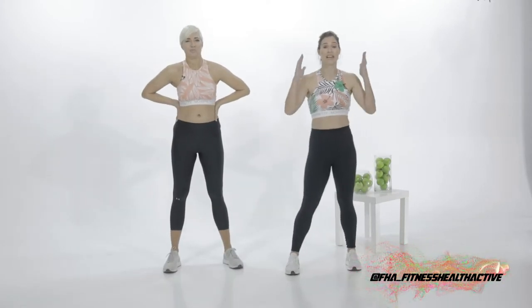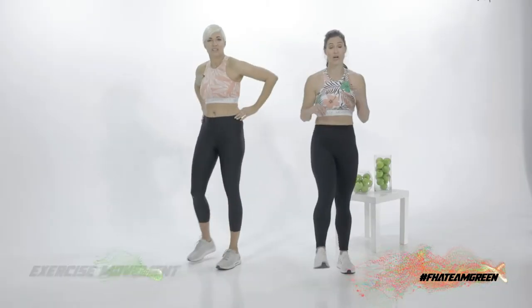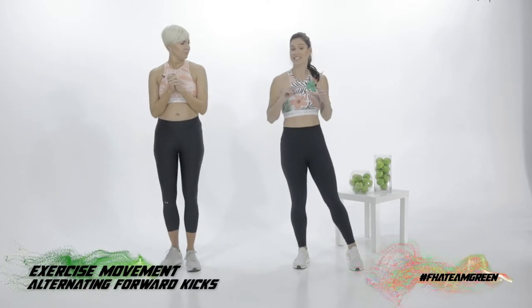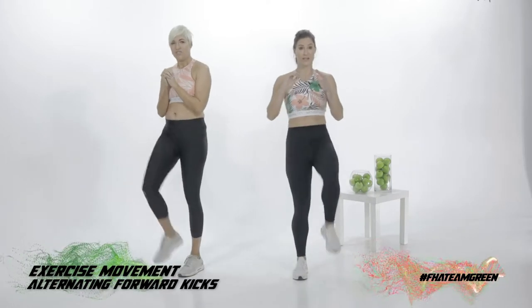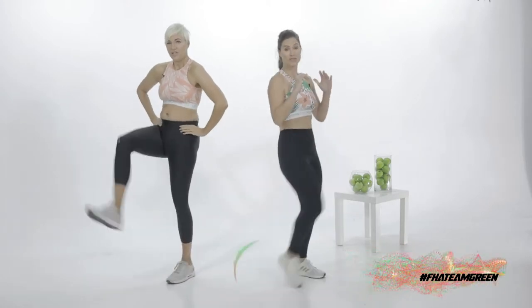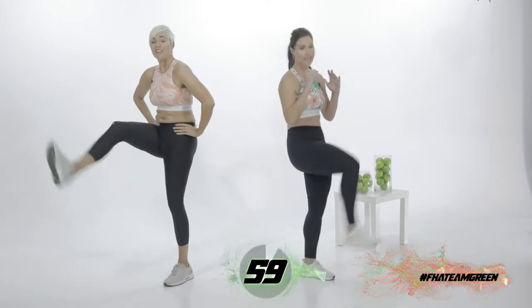Next movement — we're going to be doing alternating forward kicks. We're going to kick out with the ball of our foot. You can go at your own level — kick out low, medium, or high. Are you ready for this? Ready. Here we go — alternating legs. Let's go. Forward kick. And where are you pushing from? You're pushing from your hip flexors, kicking out with the ball of your foot, and actively engaging your core and hip flexors.